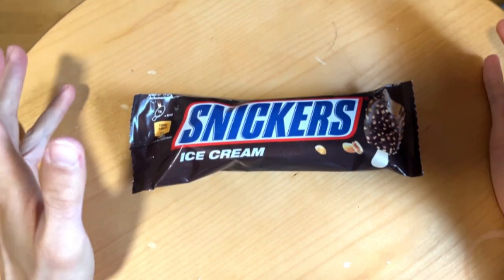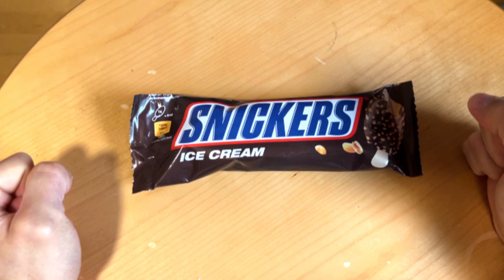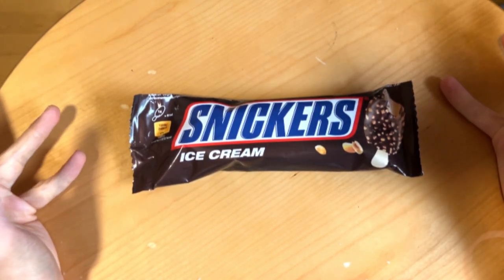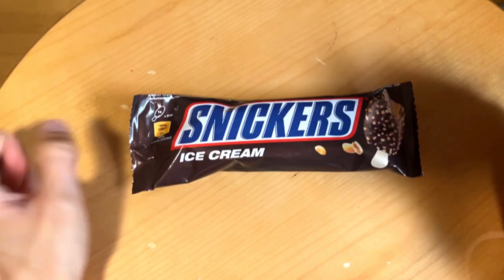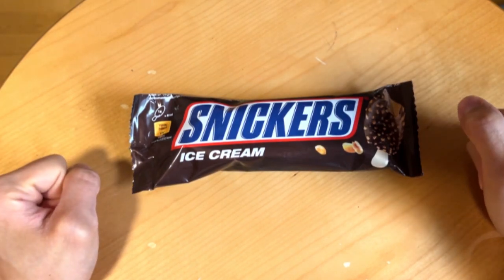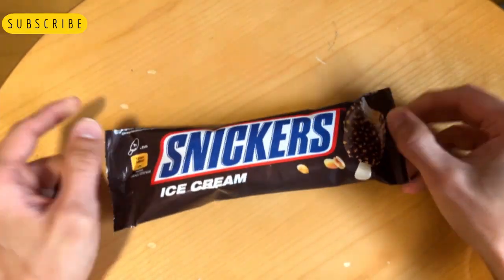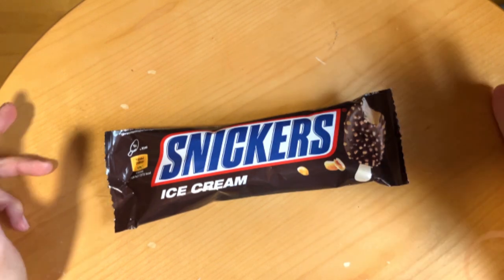Welcome! Today we have Snickers ice cream, as you can see here. This is not just regular ice cream — Snickers, you know, those similar to the chocolate bar shape-wise. These are the stick form ice creams.